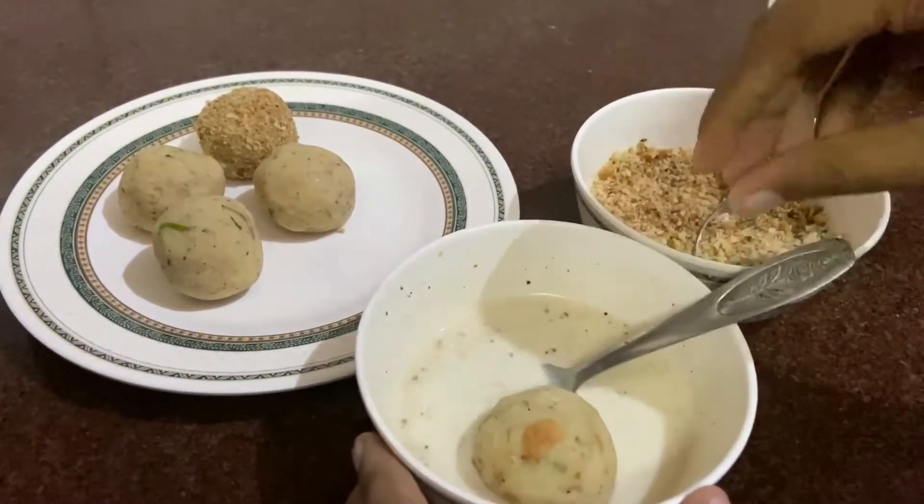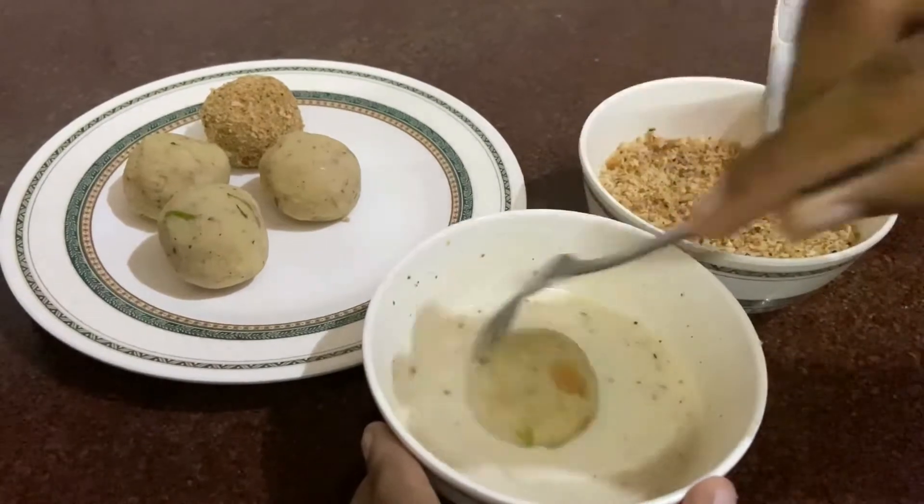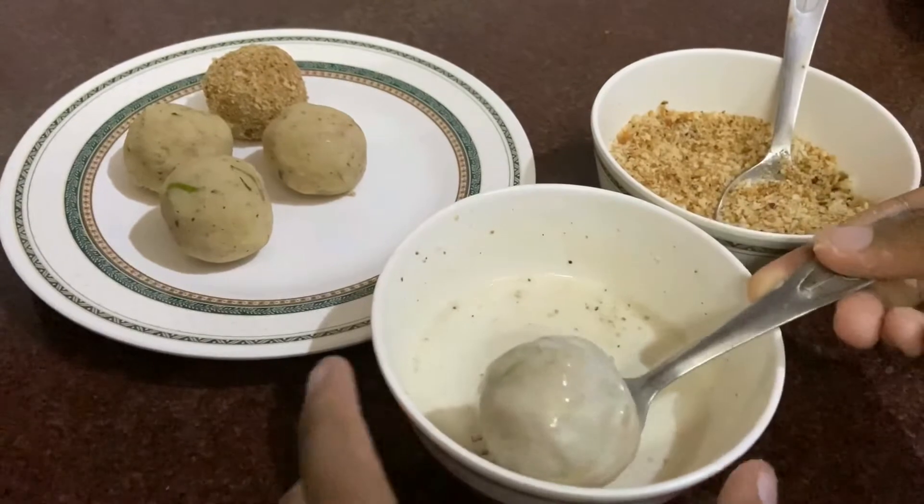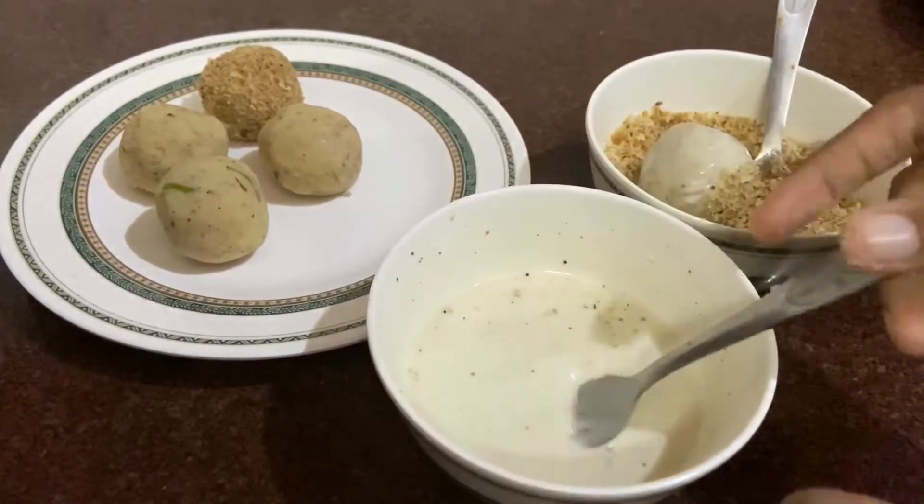Gently drop each ball in the batter or egg and make it moist. Immediately roll it in bread crumbs.